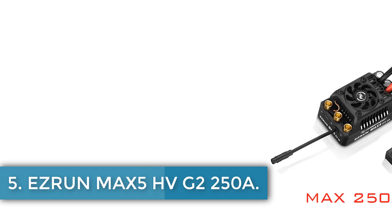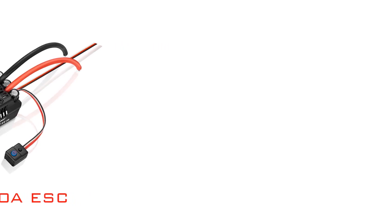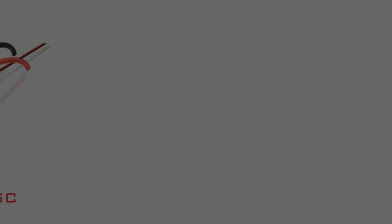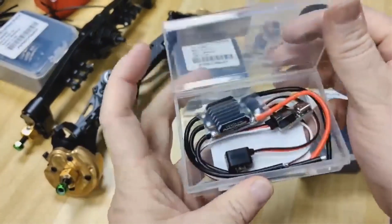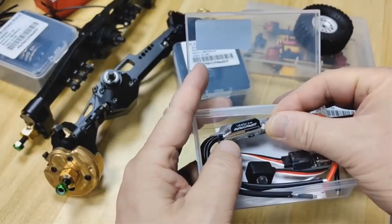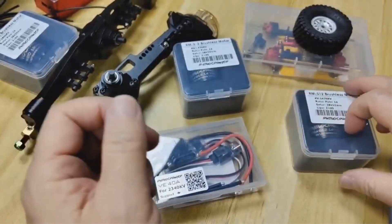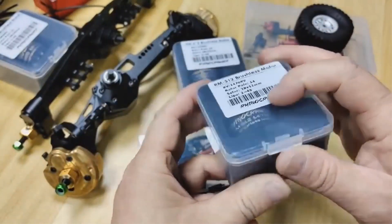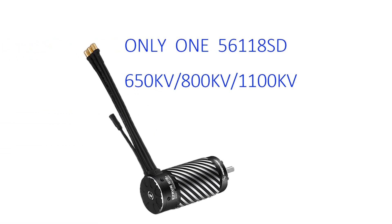Number 5: Isron Max 5 HV-G2 250A. The Isron Max 5 HV-G2 250A is a metal speed controller designed for remote-control cars, suitable for users aged 14 and over. It features a compact size of 94.5mm x 59.4mm x 50.9mm and is part of the 4-wheel-drive accessories category, with no battery included. Originating from mainland China, it carries CE certification, ensuring standard compliance. The controller is compatible with lithium batteries and is intended for various vehicle types, enhancing performance and control for advanced RC enthusiasts.